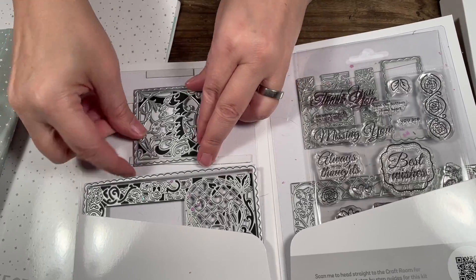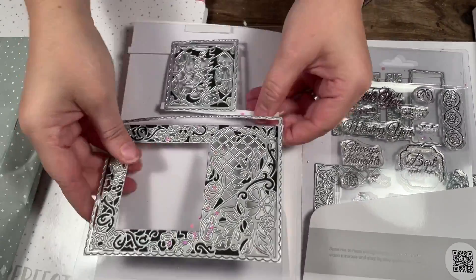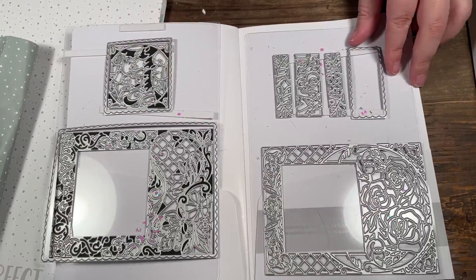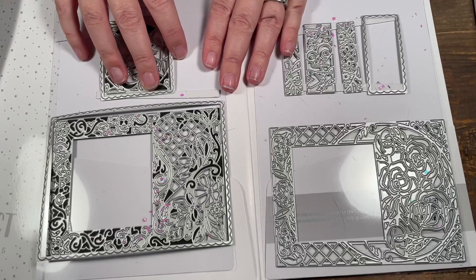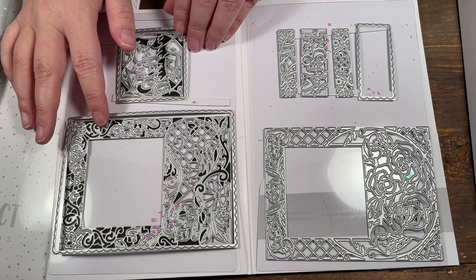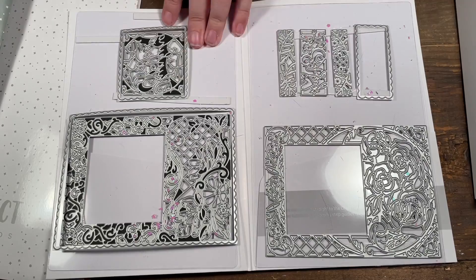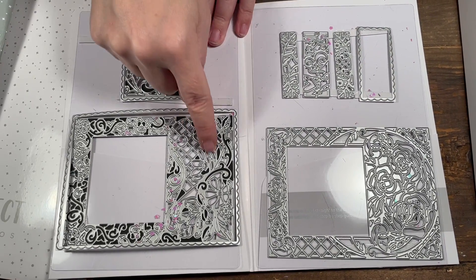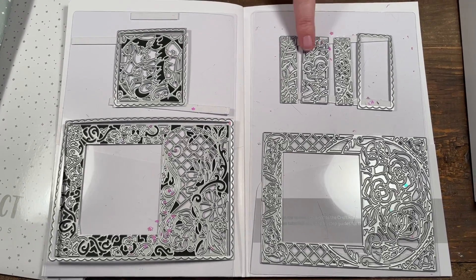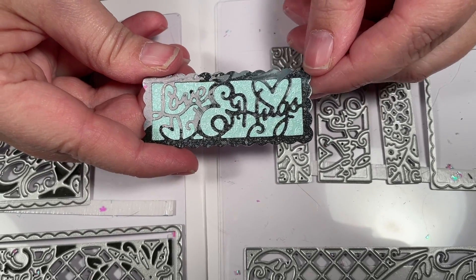I've already used the kit, so that's why my dies are like this. As you can see, I don't always clean my dies in terms of getting the paper out — I'll do that next time. When we first get our dies, we know it's basically card fronts with a square to go on top and some little add-ons. It's very decorative — there are flowers and a few words. I cut it out and it says 'love and hugs.'